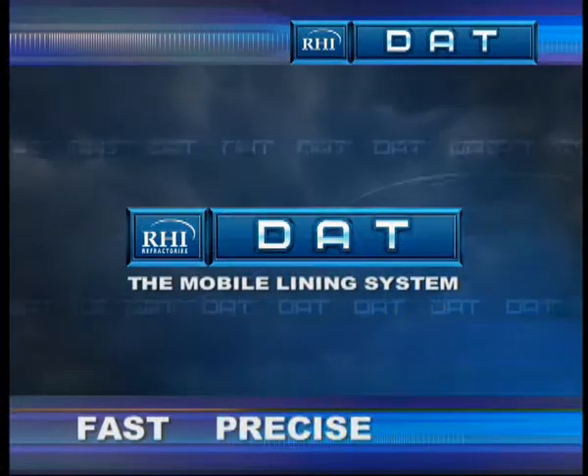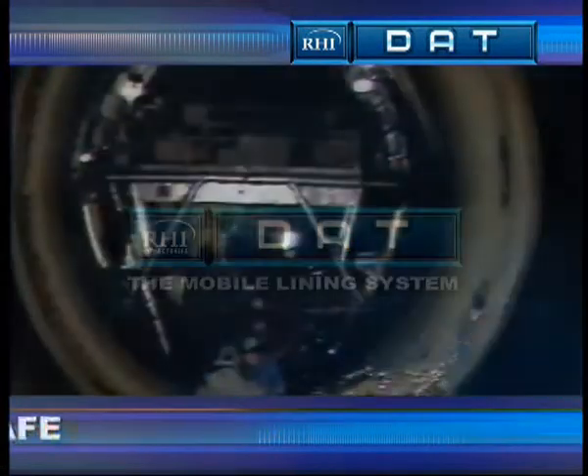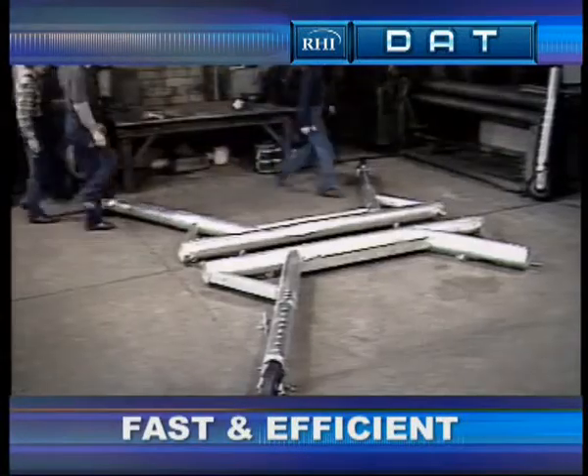The DAT system: a lining device with a travel working platform with pneumatic formwork arc. Installation is fast and efficient.